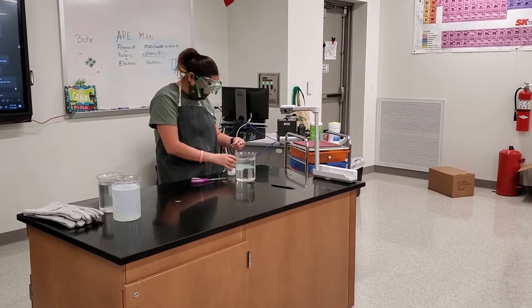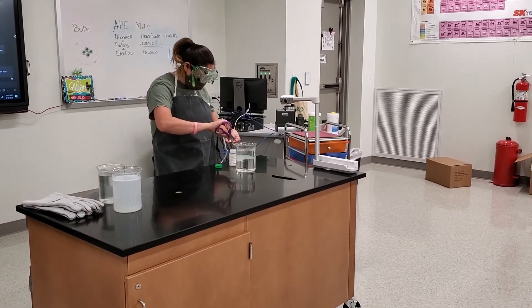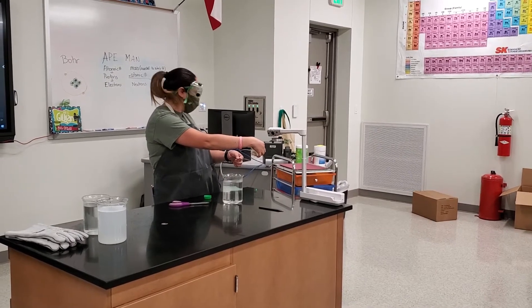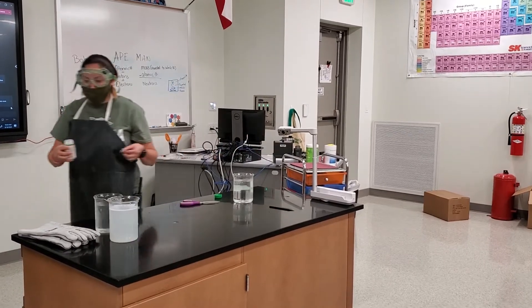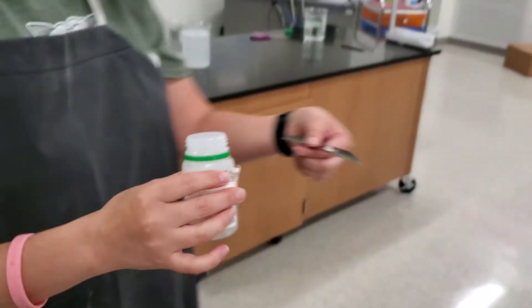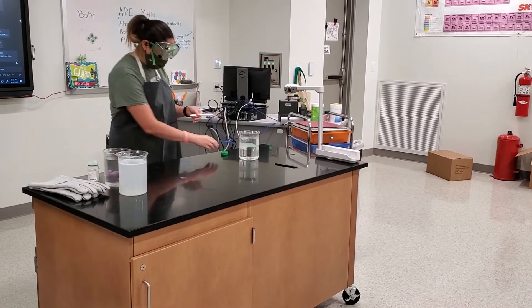I'm going to put a piece back in here, because we only need one piece. I do want to say it is also in oil — it is in oil. Okay, I'm going to show the camera over here. I'm going to go ahead and close that.